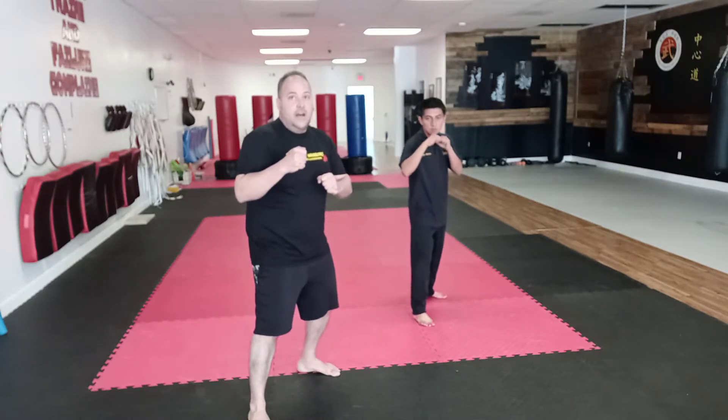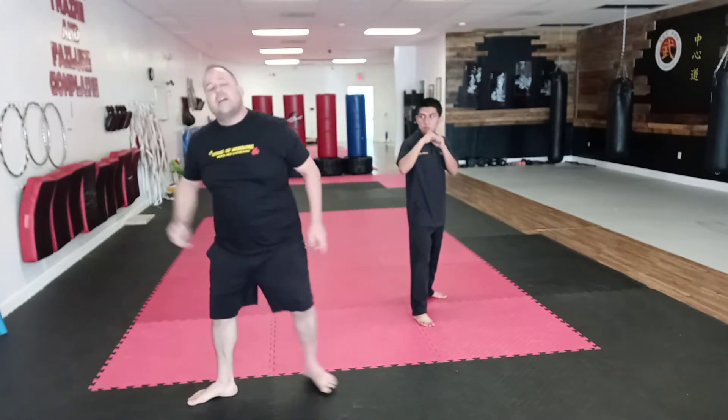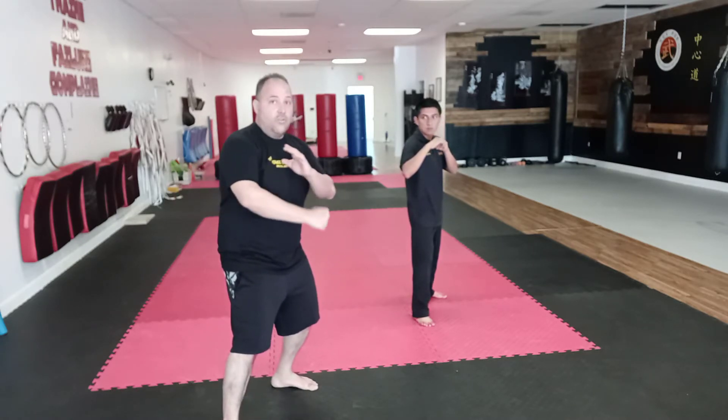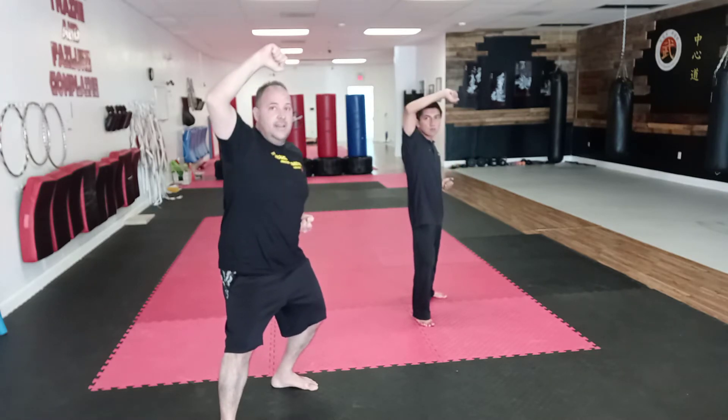We're going to go into fighting stance. Now a traditional high block like in karate, you would step forward and do this — but we're not going to step forward. We're going to stay in place; we find it more efficient to do our technique. So we come from here, you're going to cross the arms this way and then raise them up here.